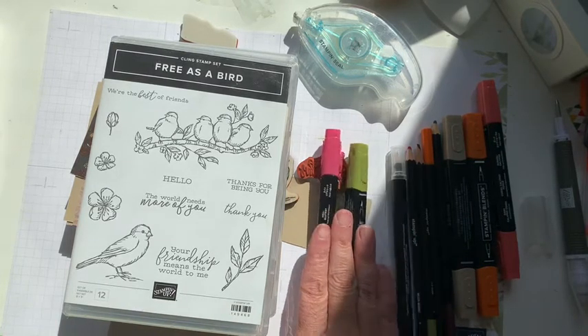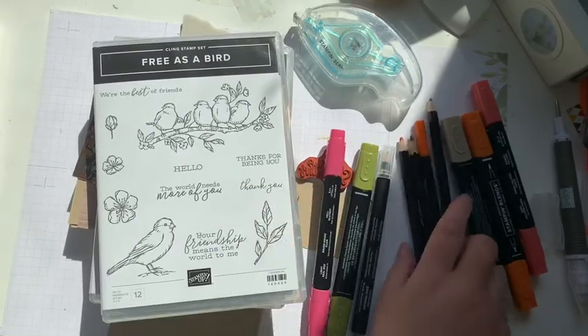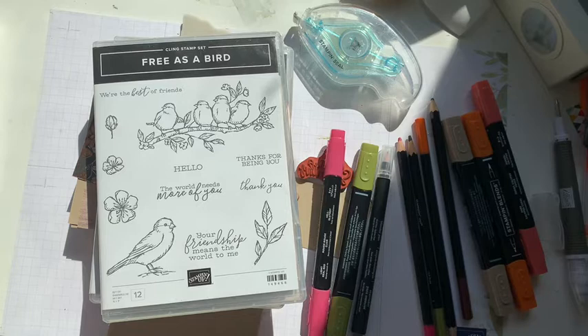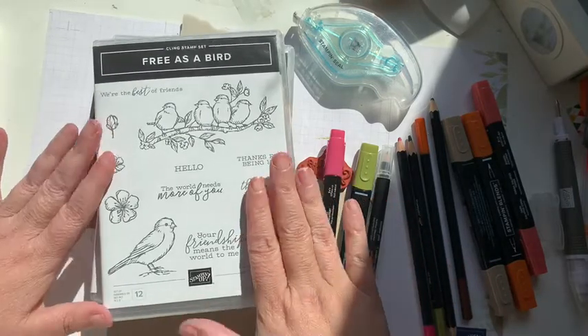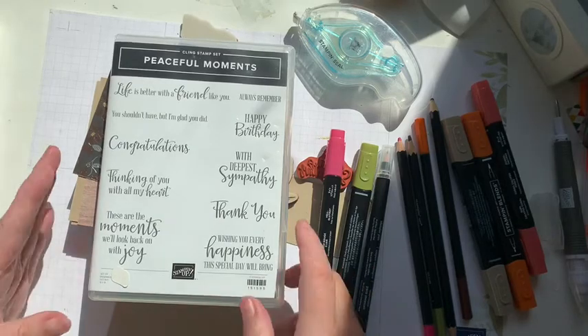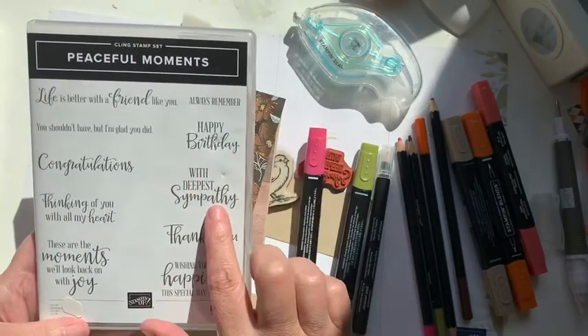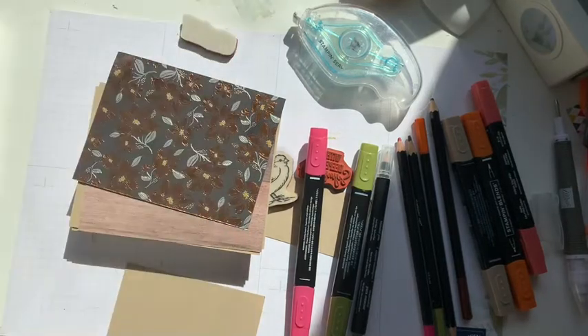First of all I'll be using some of the blends and I will also be using watercolor pencils. It's been ages and ages since I've colored with the watercolor pencils, so I'm just going to get started today by showing you what I'm going to be using. So Free as a Bird, and I also have some orders for sympathy cards so I'm going to be using With Deepest Sympathy and Thinking of You With All My Heart for the sentiment.